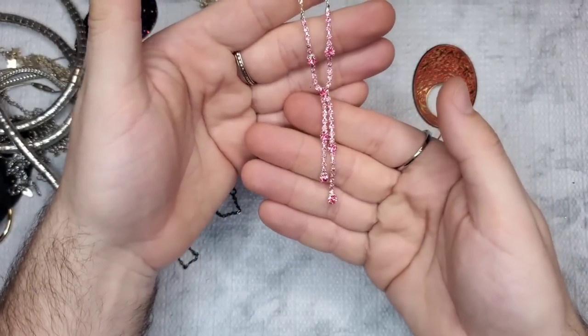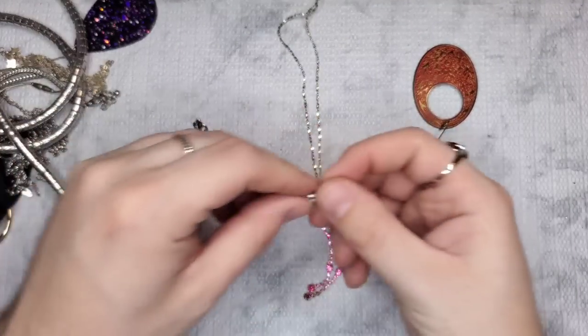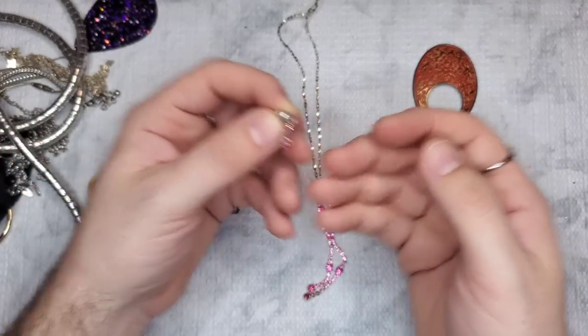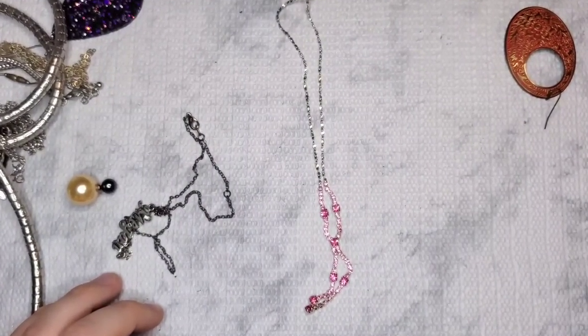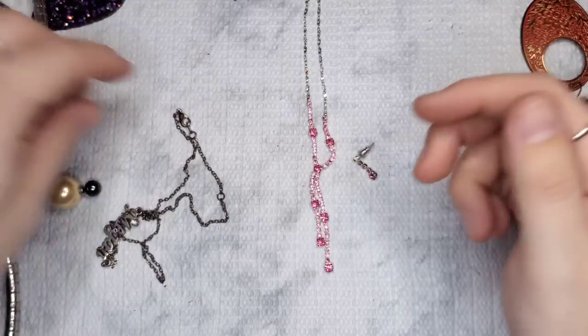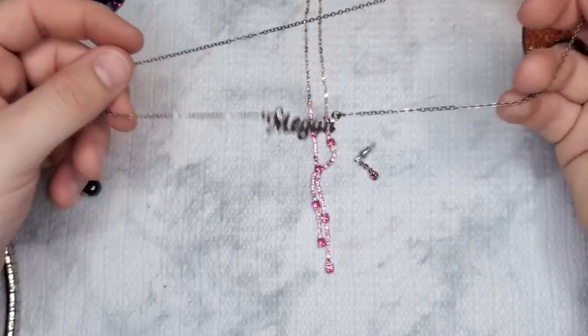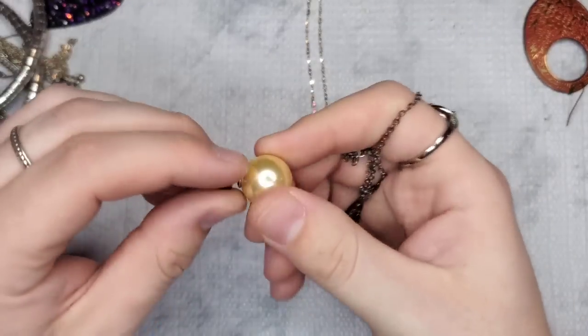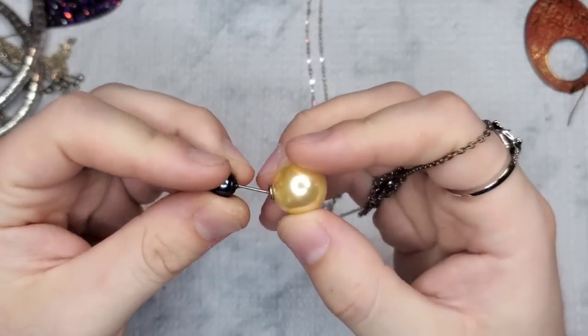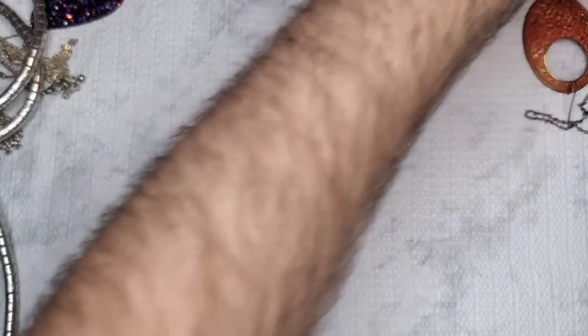Really pretty pink rhinestone necklace — how gorgeous is that! And we have one of the earrings, so hopefully we get the match. Then we have a little silver tone chain and it says Megan — so if there's any Megans out there, there you go. I love this rhinestone necklace. Hopefully we get the matching earring.